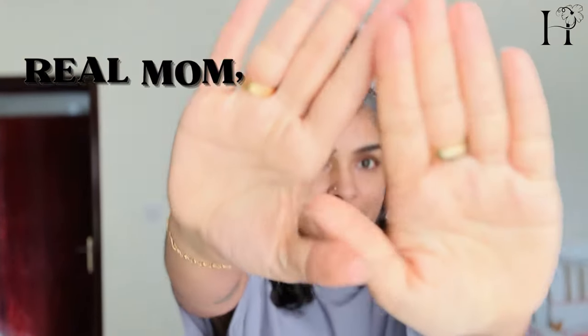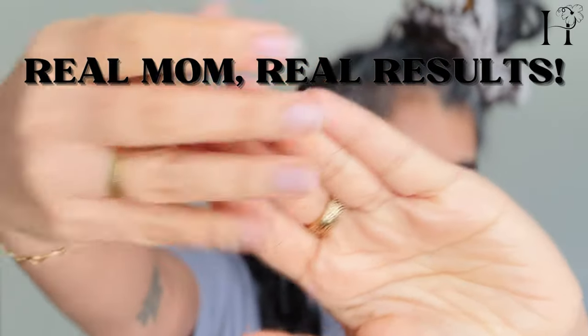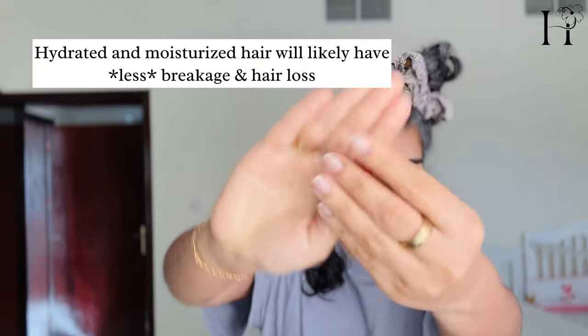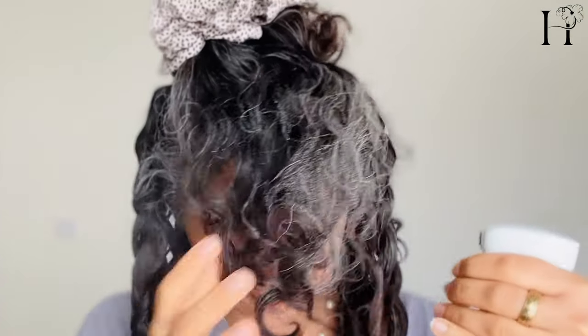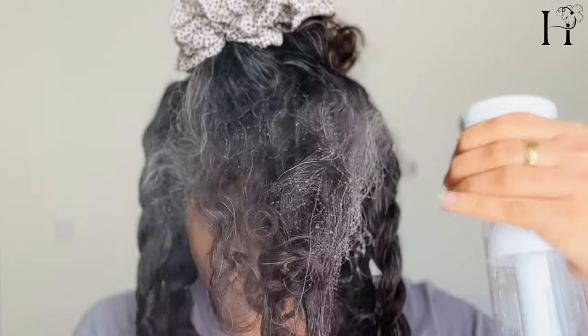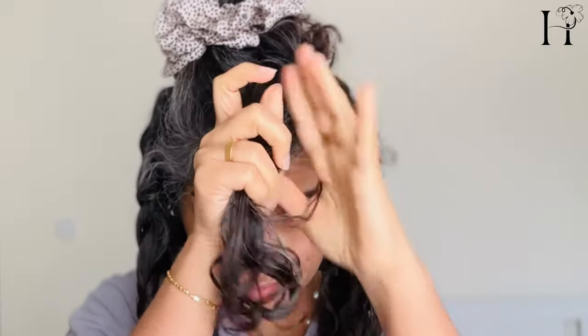It's important to note that not all hair loss is equal. Did you know shedding up to 100 hairs per day is normal? But excessive hair loss can be a sign of underlying issues like genetics, stress, hormone imbalances, or certain medical conditions. Regular conditioning and using the right products for your hair type can help keep your curls healthy and minimize shedding.